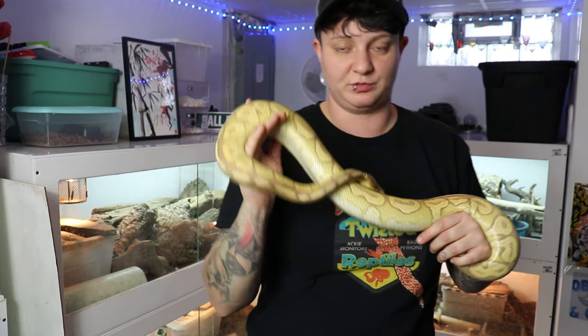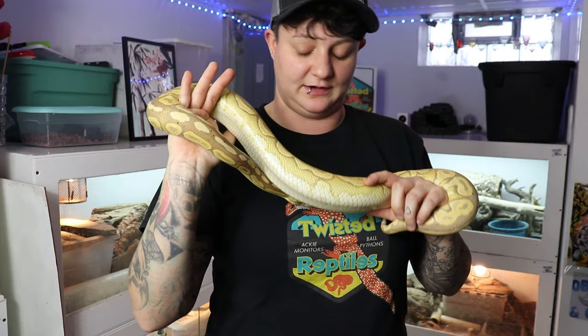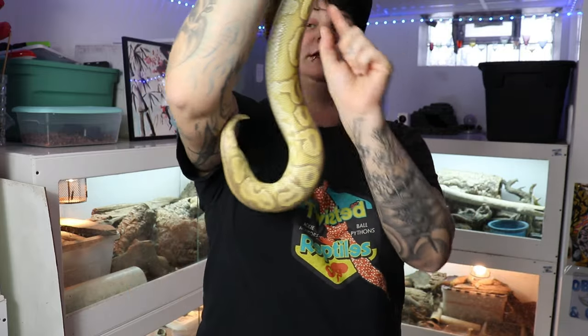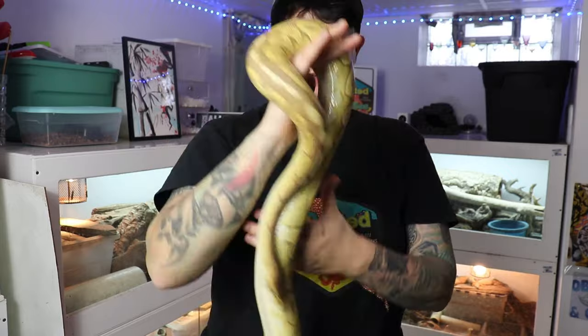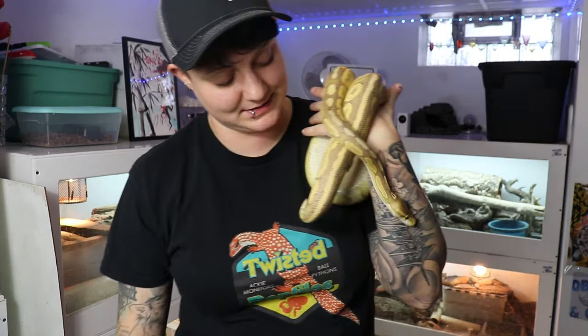These guys can actually hold their breath for quite a long time. They've got pretty much everything that we've got in there, just all elongated to fit inside their body. Ball pythons are super awesome, super great pets. If you have any questions or if I missed anything, let me know. If you haven't already, please subscribe — we do a few videos every single week, and I'll see you guys in the next video.